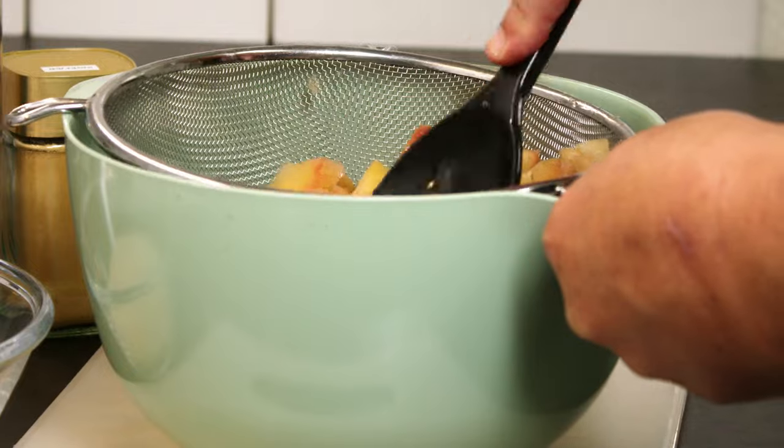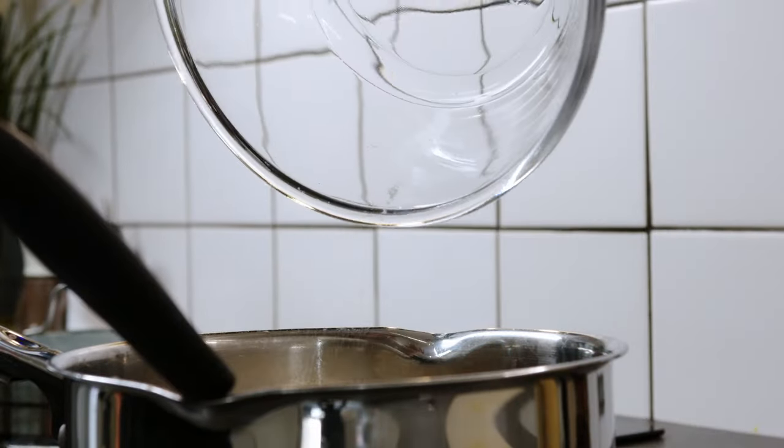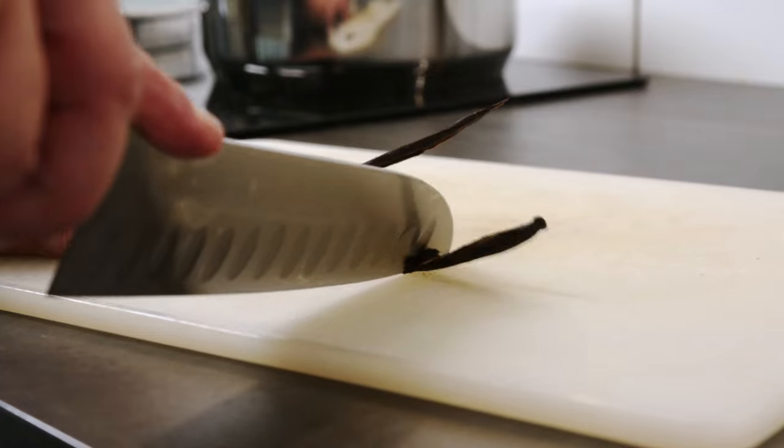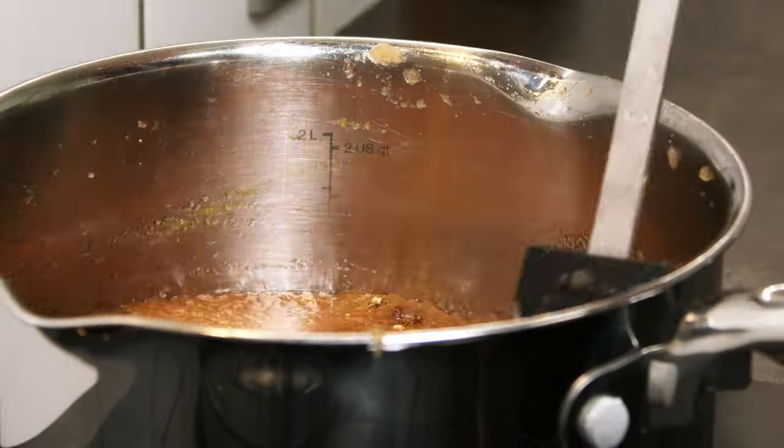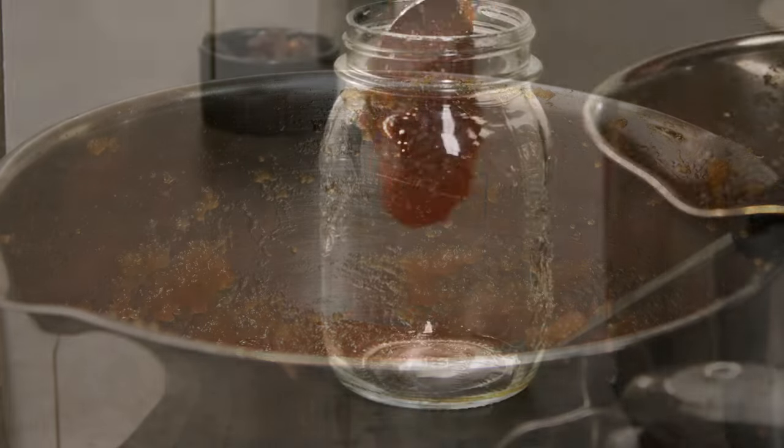Then I press it through a sift to remove kernels and skin, put it back into the pot and add 300 grams of sugar, some star anise and some vanilla. Then I let it simmer for one and a half to two hours.